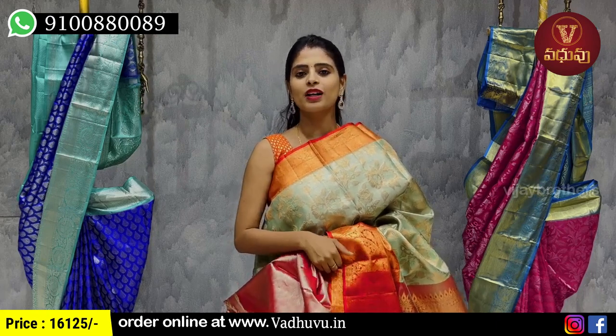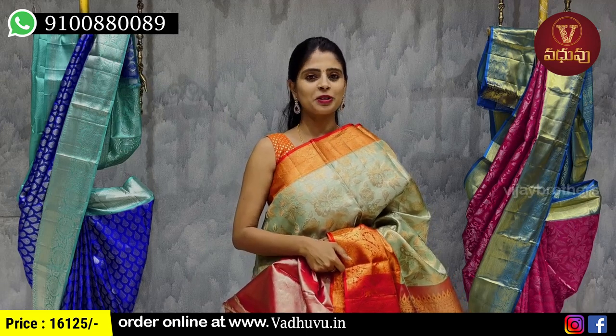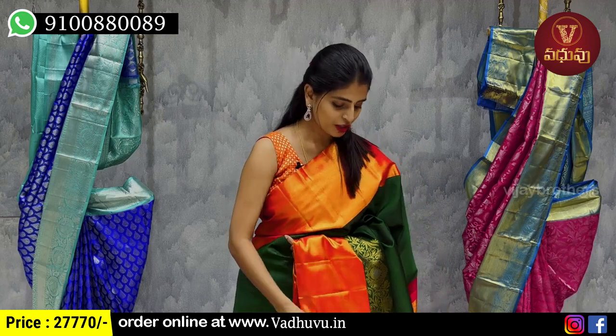The price is 16,125 rupees. Next color is shown — we choose the next combination of green and red.